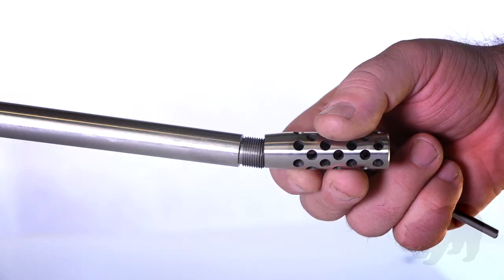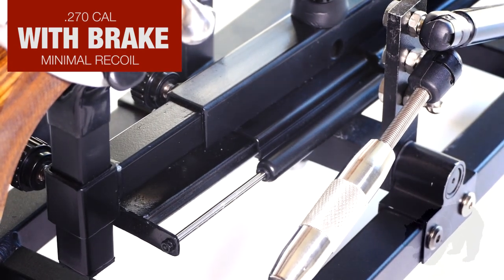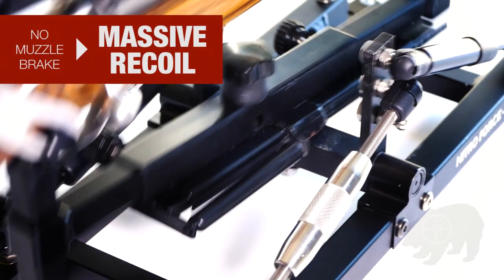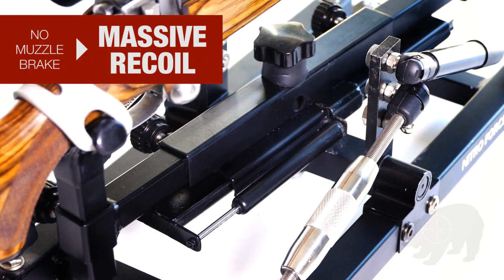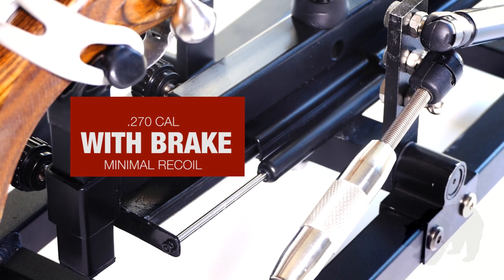When we had a Grizzly Muzzle Brake, the difference is obvious. Without a muzzle brake, even a .270 went right back to the stops. With a Grizzly Muzzle Brake, it barely moved.